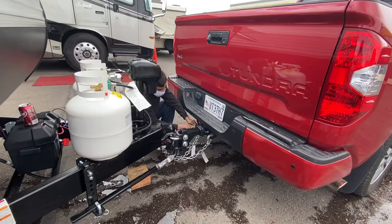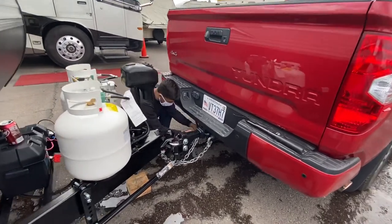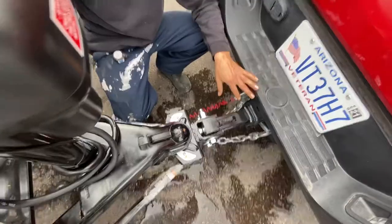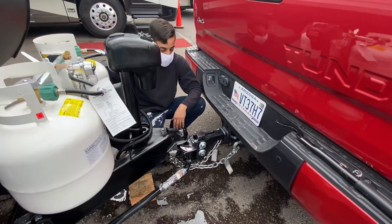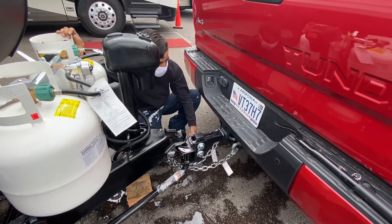This red wire is called your breakaway cable. This cable also links up over here. The purpose of this cable is in case your unit and your truck get separated from each other — it will pull this and activate the brakes so the trailer does not roll downhill on you.